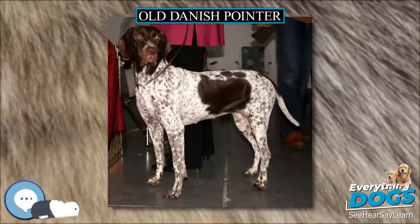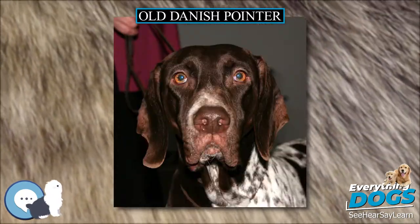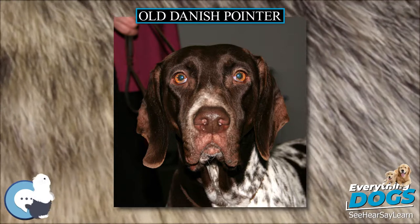Old Danish Pointer. The Old Danish Pointer is a medium-sized breed of dog, white with brown markings, originally used as a pointing dog in Denmark.